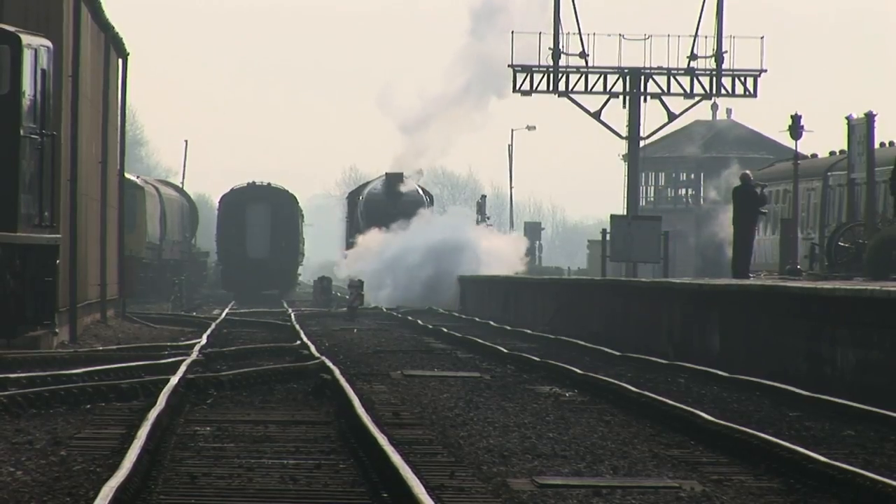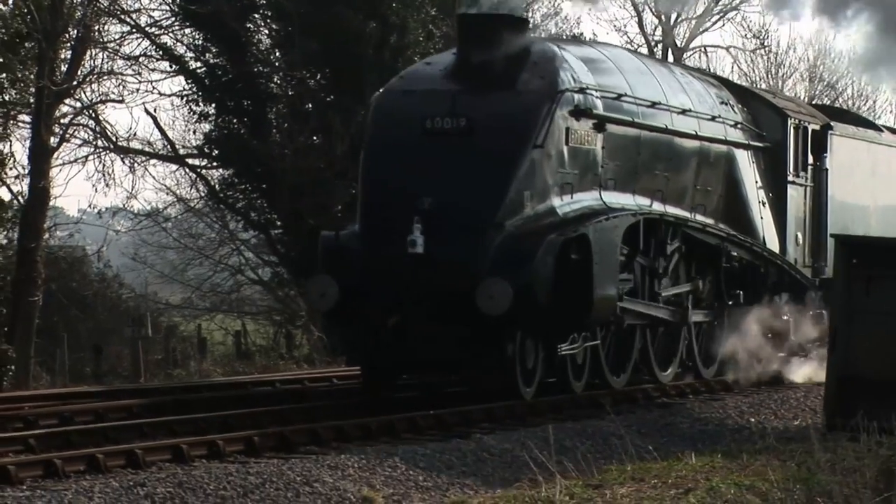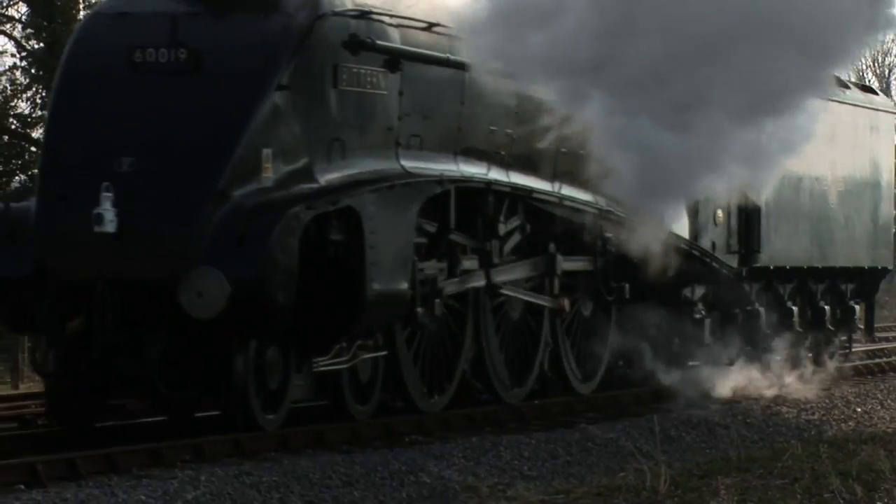The enormous steam-belching engine feels like it's alive, and now I'm going to get to drive it — my greatest loco of all time.